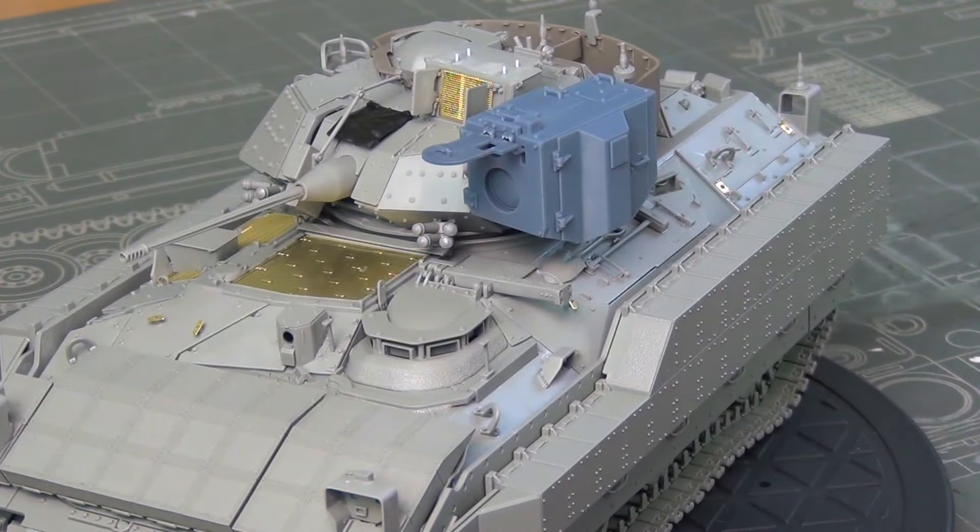Lastly, there were more pin marks to clean up than I'd expect from a modern company. Besides the tracks — which is unavoidable for link-and-length — about 15 or so parts such as panels and hinges required cleanup. There are also sunken pin marks on the inside of the side armor panels that are visible if not cleaned up; about eight total along the tops of the side panels required filling and sanding, though it's not a big deal.